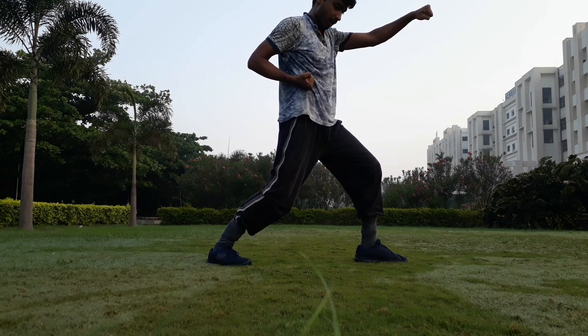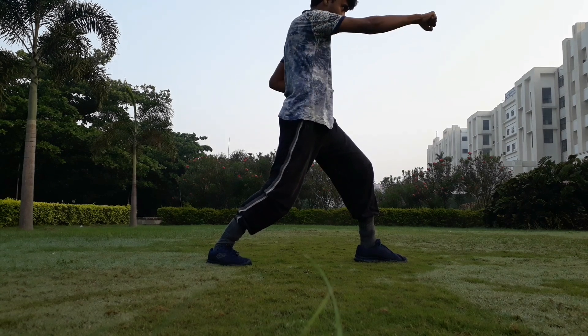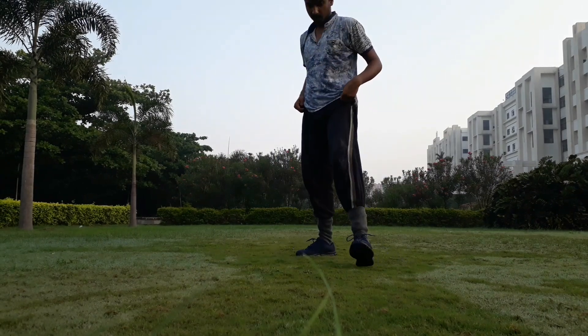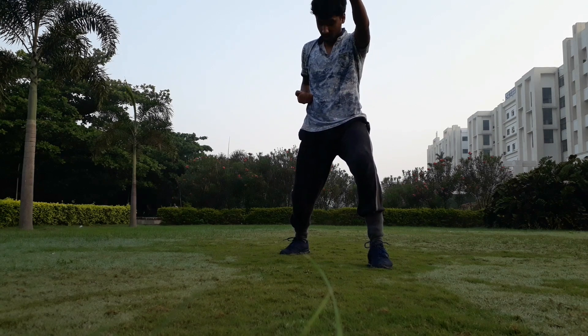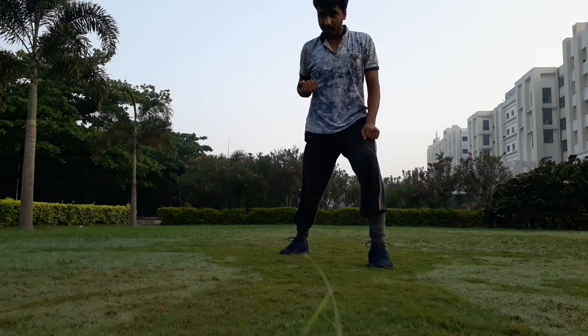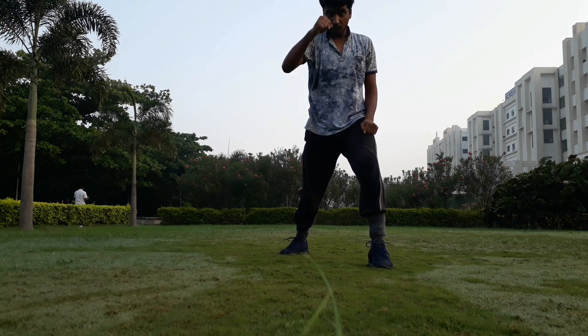The front kick. The first punch. While you are punching, the fist has to rotate anti-clockwise as it goes forward. This has to rotate anti-clockwise while it goes front.